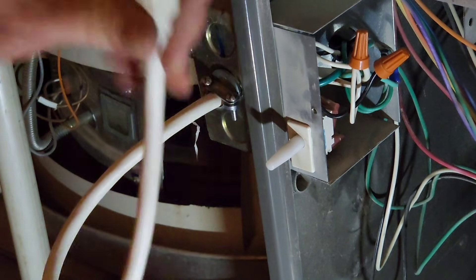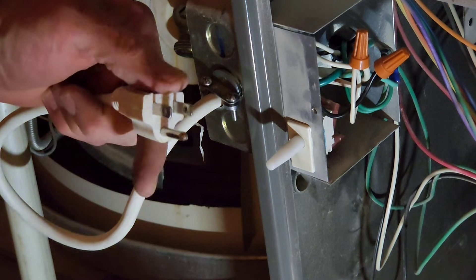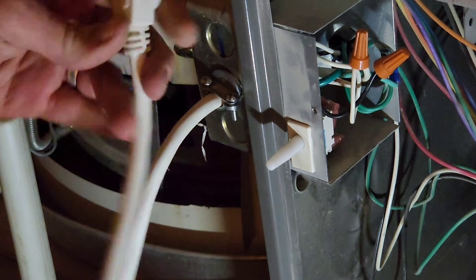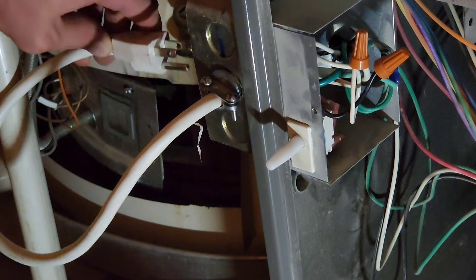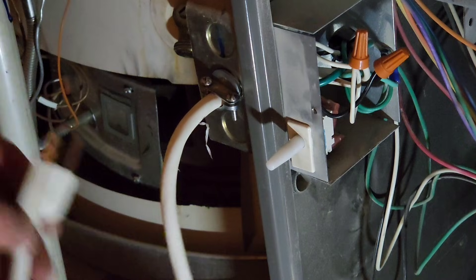This is the cord I'm going to use to provide power to my furnace. I'm going to plug this into my solar generator — I have a generator and a battery which I'm going to do a review on, and I'll leave a link in the description. But if you don't have a generator, you can just plug it into your outlet and provide power to your furnace that way.